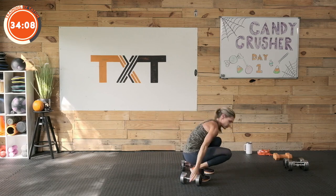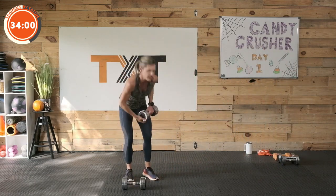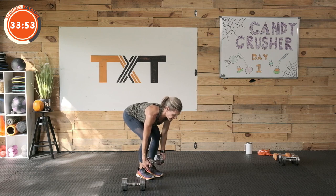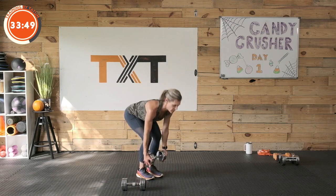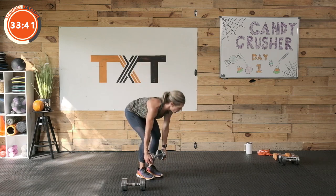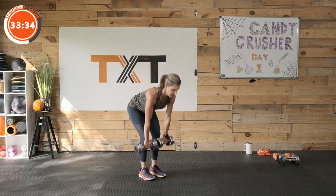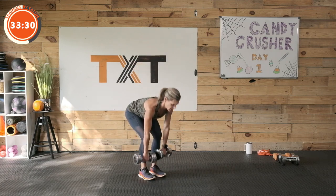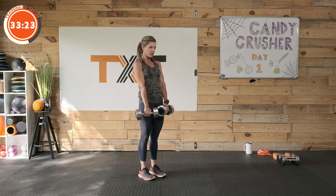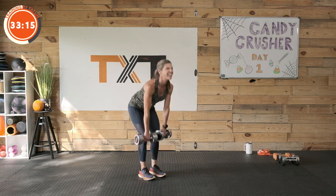Deadlift — I'm going to grab some heavier weight, going with twenties. We're doing one-and-a-half. You can also use one weight. Grab your weight here by the head, soften those knees. We're going to push back, come down to mid-shin or ankle position with a neutral spine, then come up to the knees, back down to full stance. All the way down, up to the knees, back down, all the way through. Knee, shins, stance — three, two, and one. Rest.